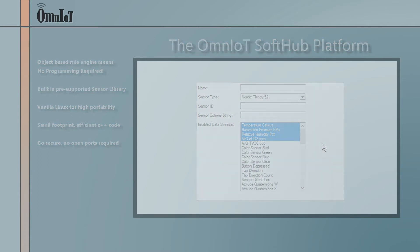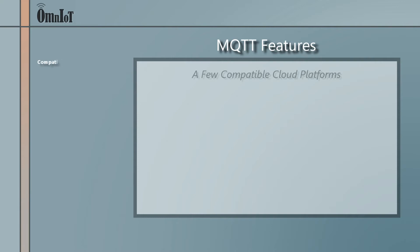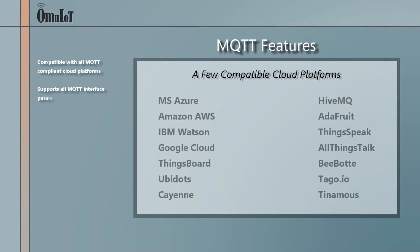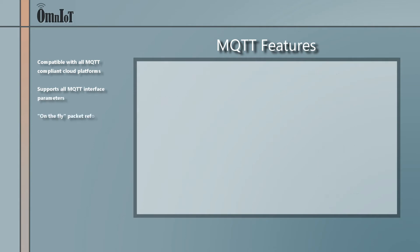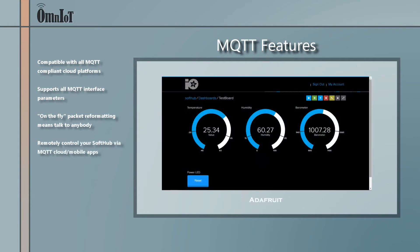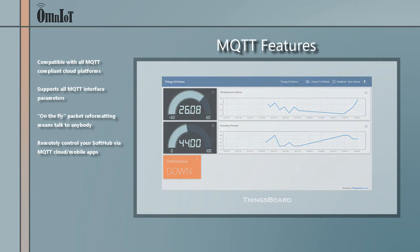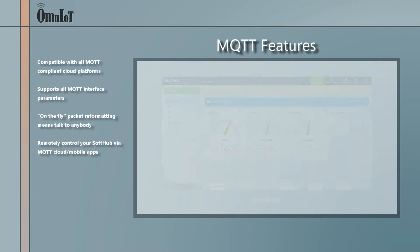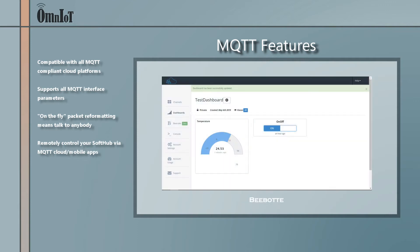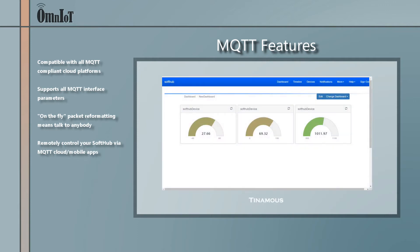What can the SoftHub do with your sensor data? Lots — but let's start with the SoftHub's MQTT support. With the SoftHub, you can send your data to virtually any third-party MQTT compliant broker in virtually any packet format. That's because the SoftHub gives you access to all the connection and configuration parameters defined in the MQTT standard. And equally important, the SoftHub allows you to reformat its default outgoing JSON packets on the fly into whatever format your target MQTT broker requires.